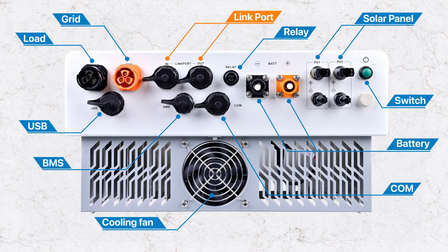The link port is used for single-phase parallel or three-phase parallel, supporting the parallel output of up to 12 devices. The relay interface is used to control the start and stop of the oil engine. The COM interface allows connection to our Wi-Fi module and 4G module for remote monitoring of the device. For information on how to remotely monitor the device using a mobile app, please refer to our YouTube channel. The device also has a built-in BMS link module for direct battery connection via BMS interface, and a USB communication interface mainly used for software upgrades and device debugging.